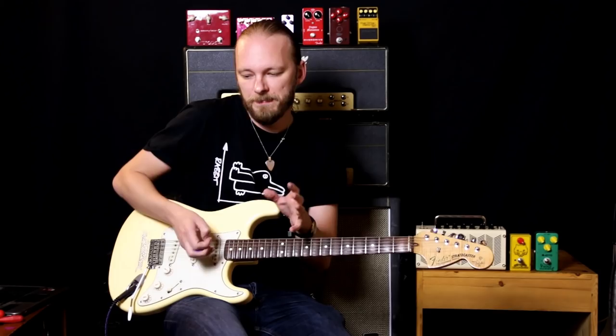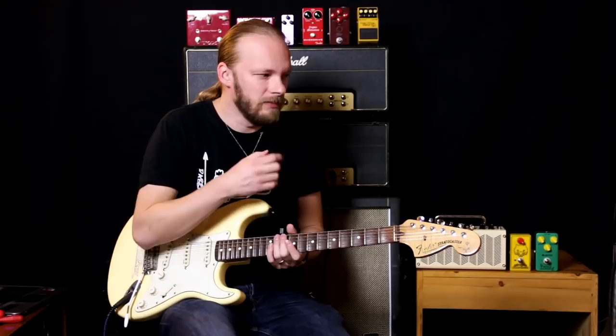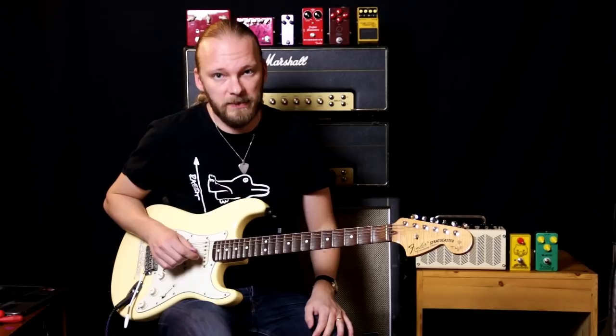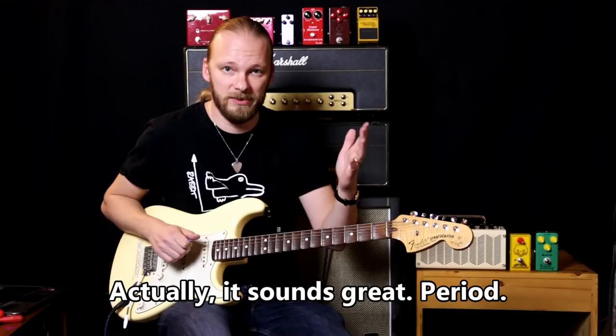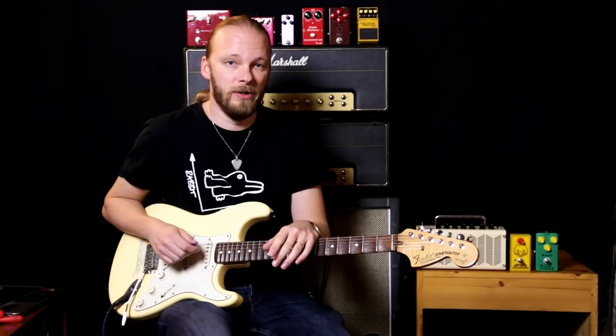I don't think my Fender Yngwie Malmsteen overdrive has that thing — it sounds slightly different. Hey, this pedal sounds great for the money, I mean, seriously — $25 new, 15 euros second hand, that's nothing. That's all I have for you today. I hope you liked the video; if you did, please press like and comment.